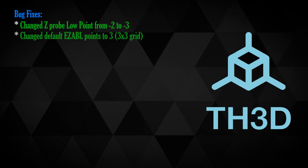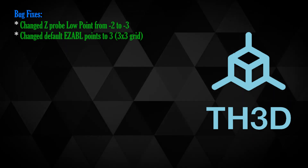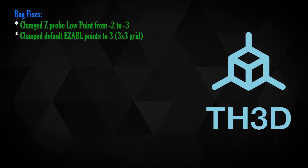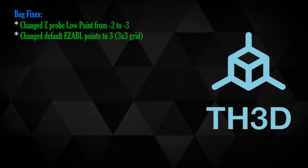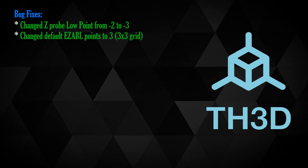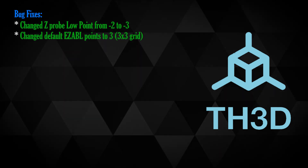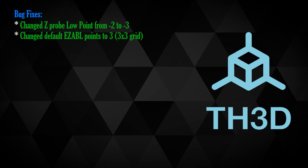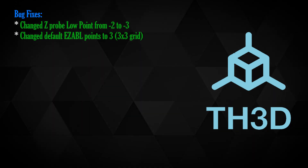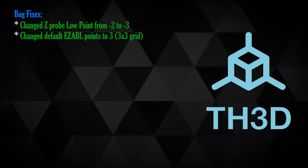He's changed the default for easy ABL points to three, which by default makes this a three-by-three grid. He suggests sticking with odd numbers — three, five, seven, nine — and said not to go past ten, though you can do more, you're really just wasting your time. I currently have mine set to seven-by-seven. The reason for odd numbers is to allow at least one point in both X and Y coordinates to be dead center of the bed.